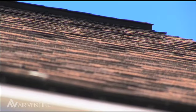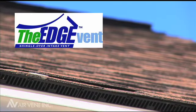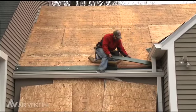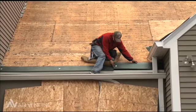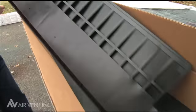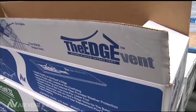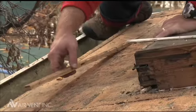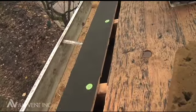AirVent has a brand new intake vent called the Edge Vent that provides proper intake ventilation for all homes with or without overhangs. Its rooftop installation eliminates working overhead with soffits and under-eaves. The Edge Vent gives the roofing contractor complete control over intake and exhaust vents — he no longer has to depend on the framer or the siding installer for intake vents.